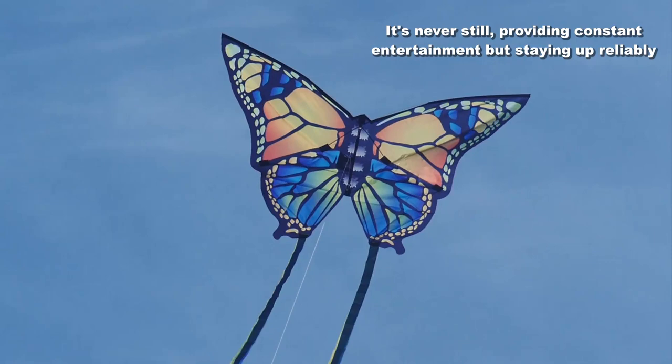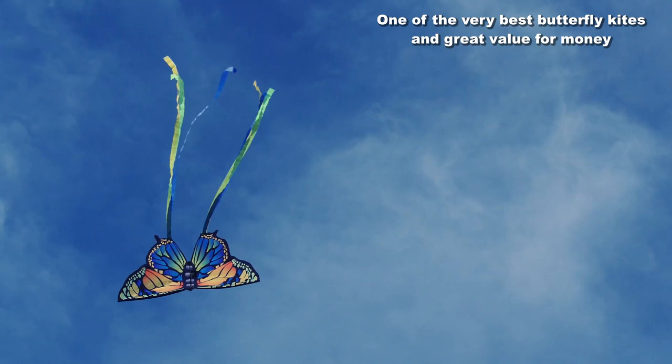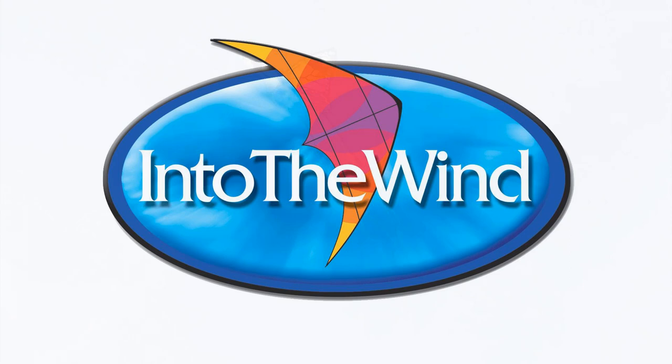The colours are really beautiful — iridescent almost — and the fluttering flight is just like that of a real butterfly. It's a stable flyer but it moves all the time. The value for money is terrific and you won't find a better butterfly kite for this price. Everybody seems to love it and you will too. It's another great kite from Into the Wind.